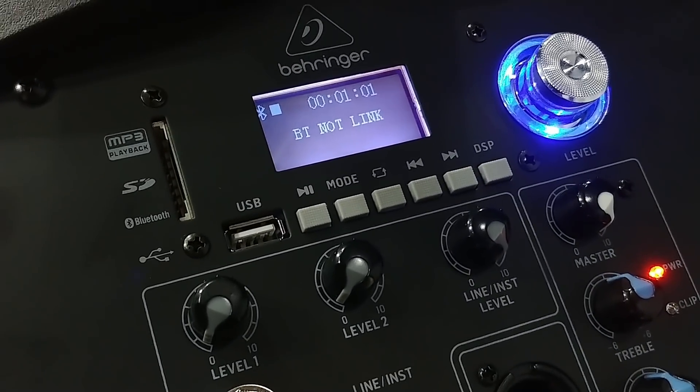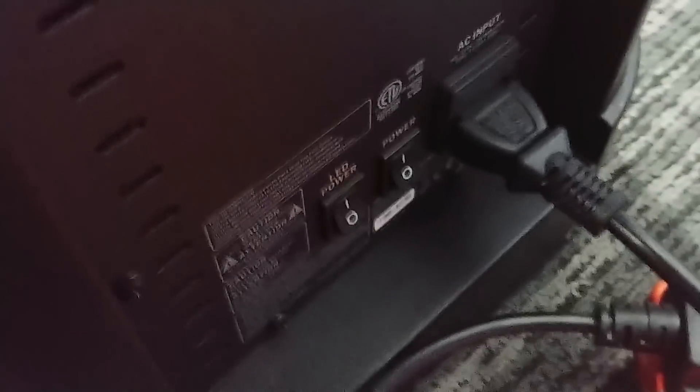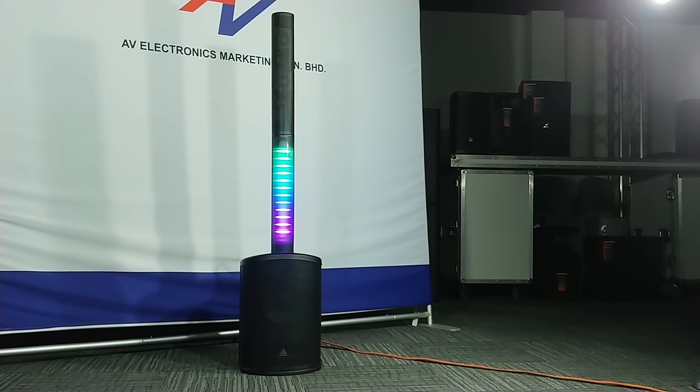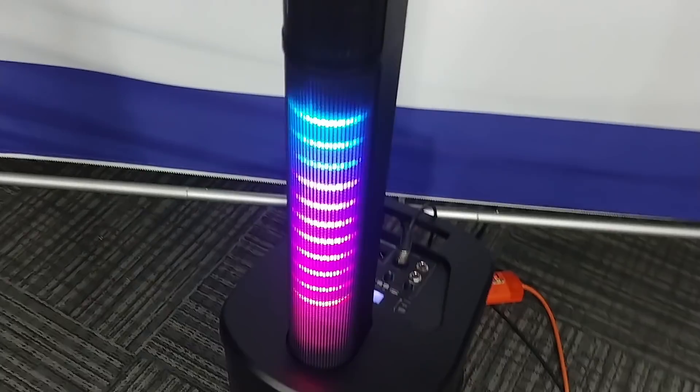We have here the Behringer C210 column, so let's have a look. In the back there is a tool switch, LED power and the power button. This is the column with the LED lights from Behringer.